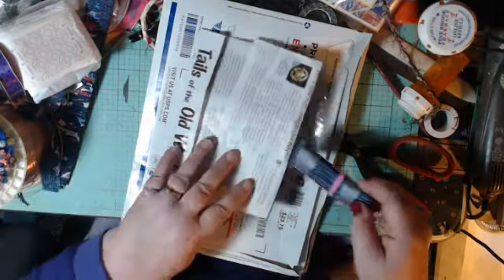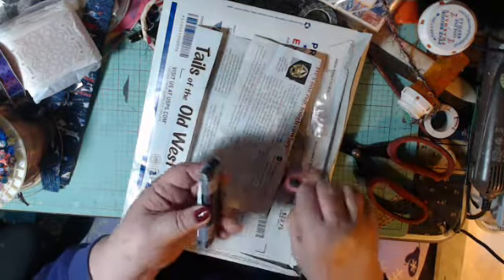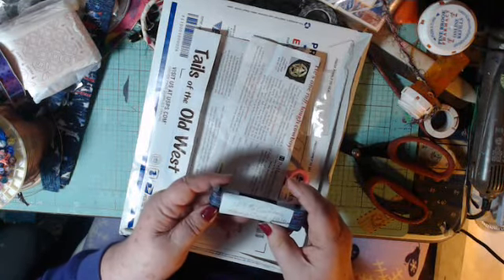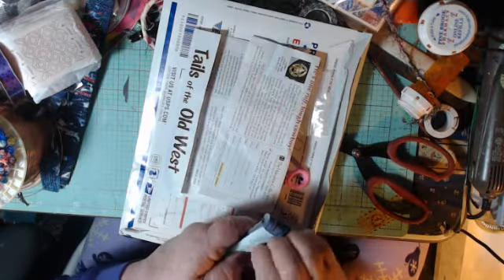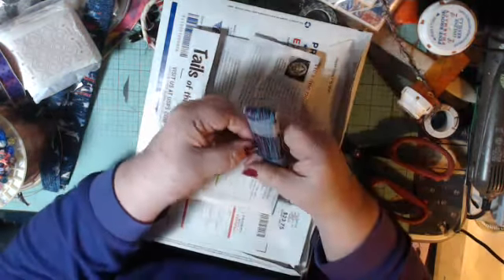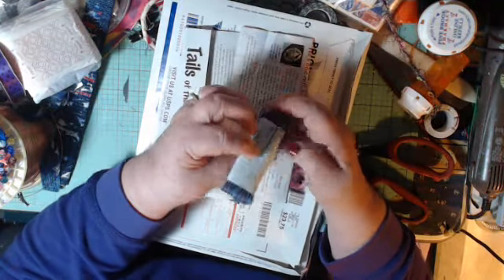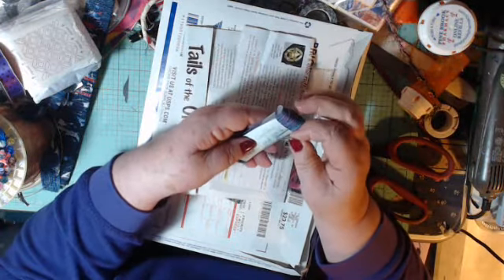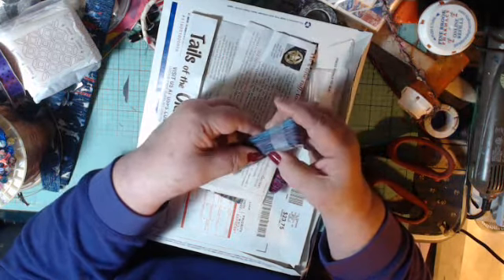Oh what's this? Here is one hundred percent crafter's hemp cord! I've never had hemp cord before in my whole life. It's all variegated in color - that is really nice. Thank you, Virginia! Look, they're wound on these little plastic winder-upper things.